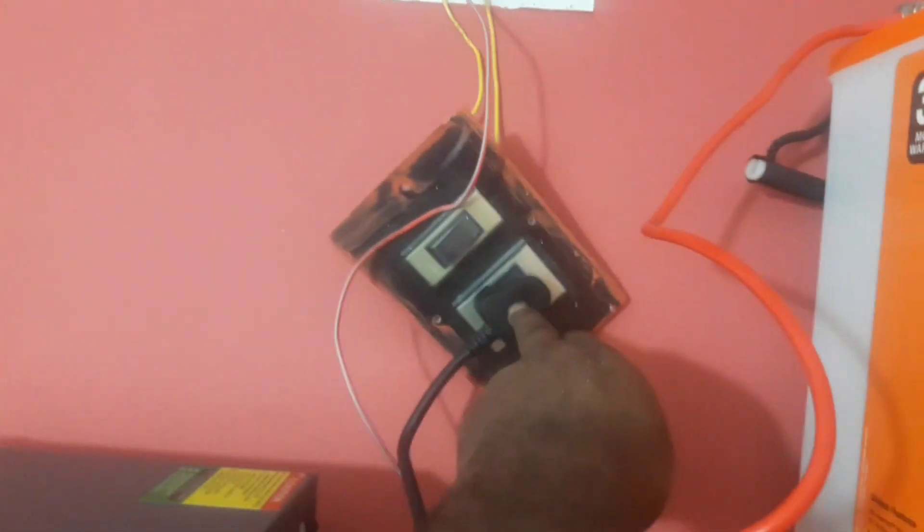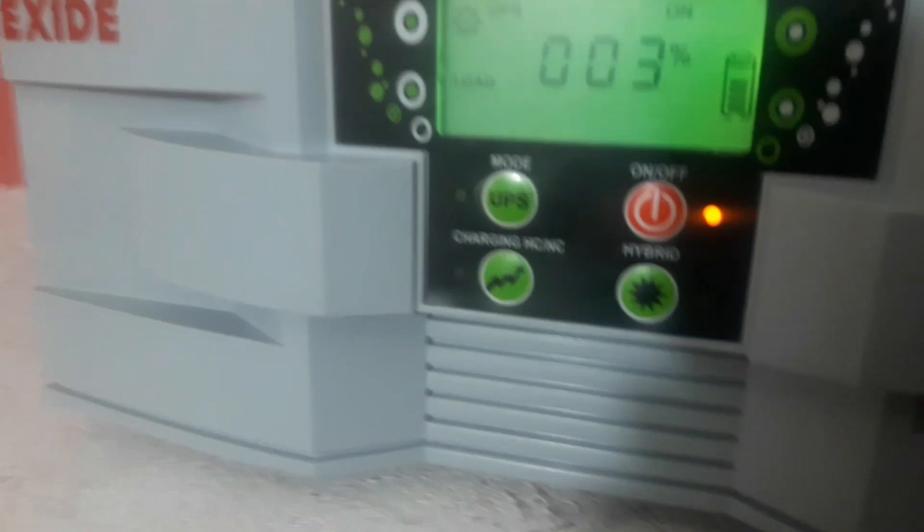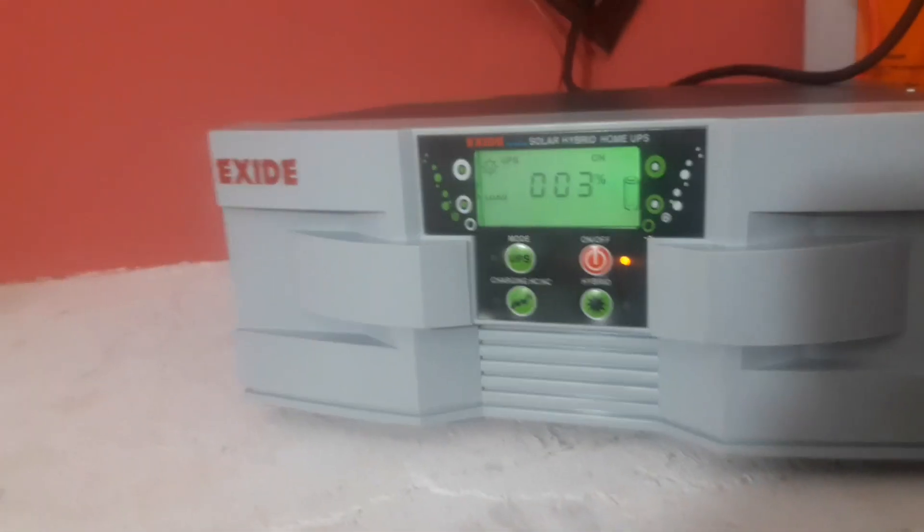The right side face is automatic neutral. Here it is written — neutral face is right side face mode. Here are the solar panel connections — connect to the other side. Back connect, front solar inverter.